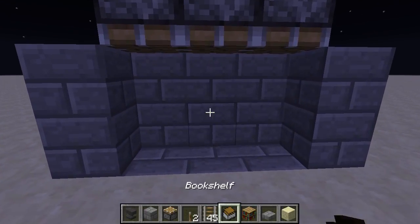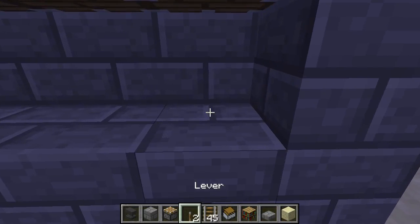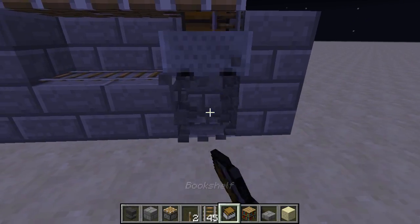We're going to do a three by three bookcase because, even though you can do larger ones, this one works probably 90% of the time — the others work maybe 80 or 70% of the time. So this is a lot easier for a tutorial. Let's go three across, place down our three tracks, and you just want to do one cart at a time.